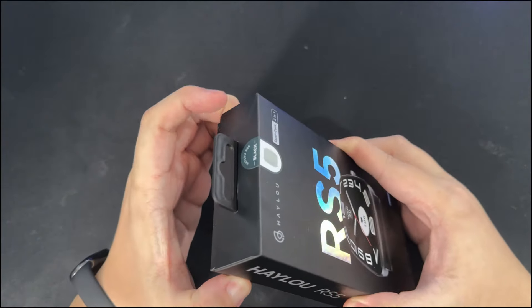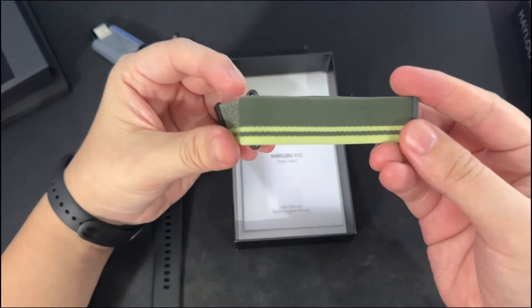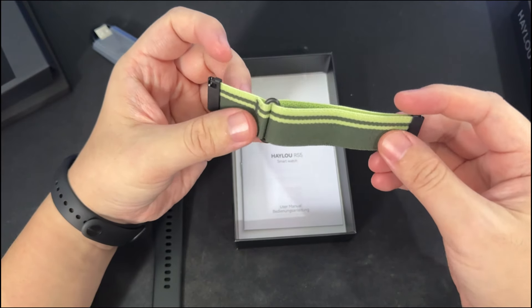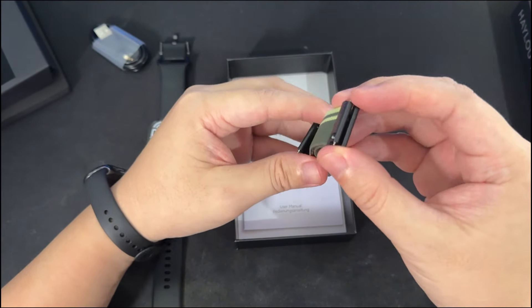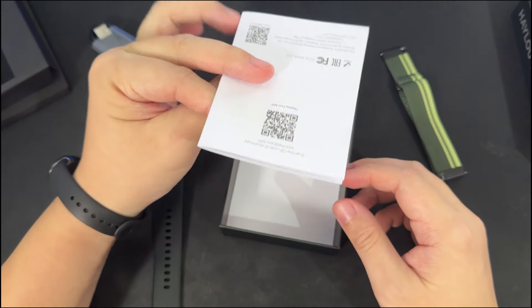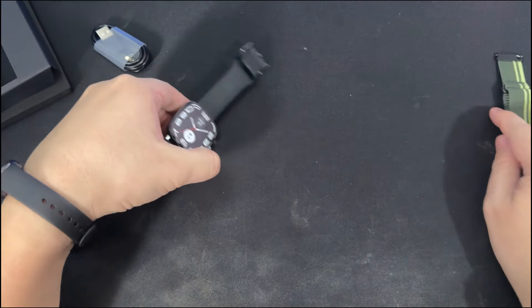Opening the lid, we do have a first look at the Halo RS5. It also comes with a complimentary Velcro strap that gives consumers an option to switch to should you prefer something that is a lot more tight and customizable as opposed to the standard. It also comes with a user guide manual and this package contains the proprietary charging cable.